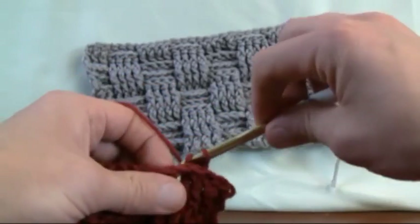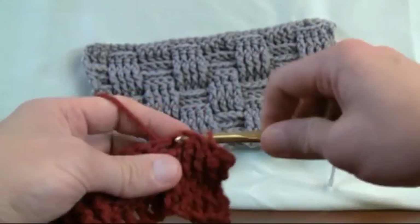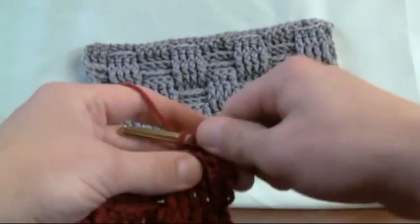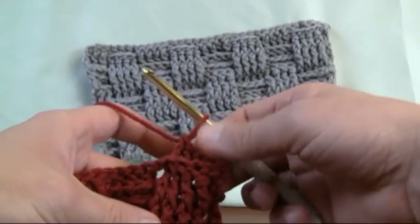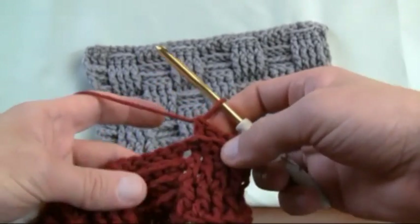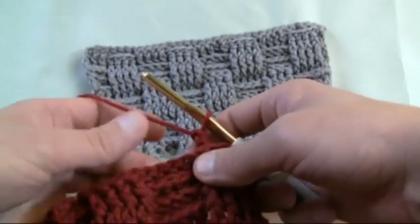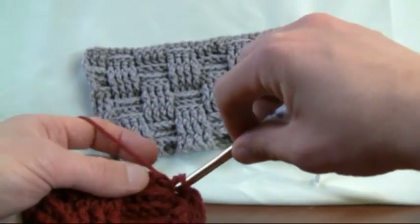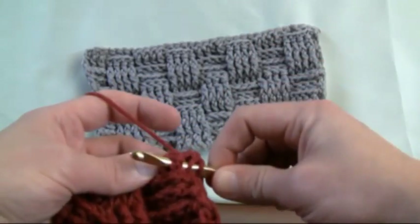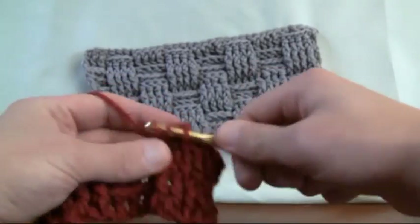So this will be pass number one again — everything is in lines of three for this particular pattern. We just grabbed everything from behind, and you can see that there's kind of a ridge forming. That's what we want. And now these ones are on the back, so now we want to grab from the front — going into the post, flipping it back out, and now we want to pull these forward.